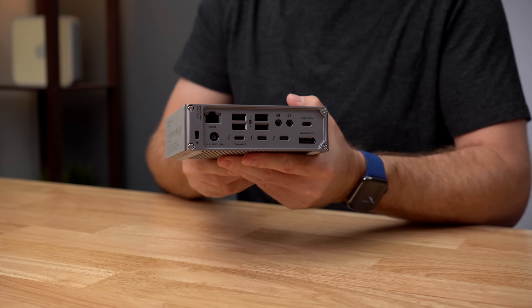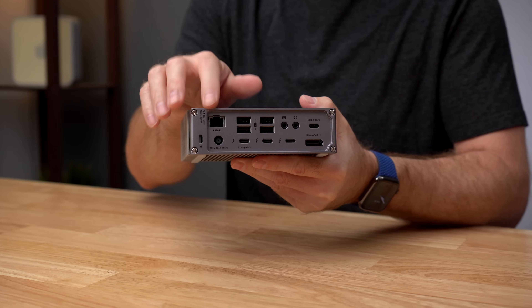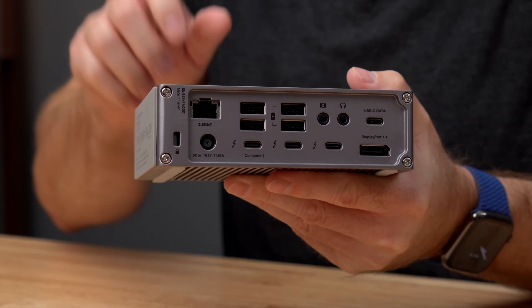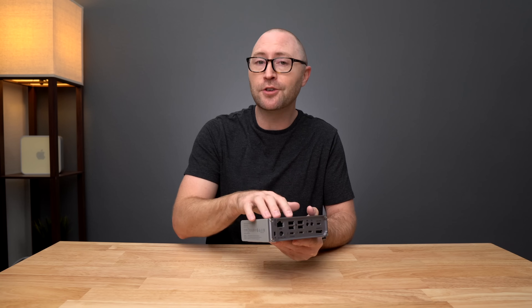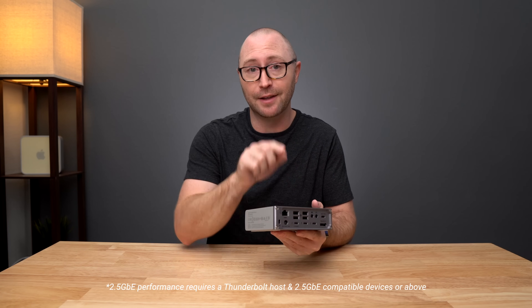Moving to the back of the TS4, on the left hand side we have an ethernet port — but this is not any regular ethernet port you would find previously on a Thunderbolt dock. This is a 2.5 gigabit ethernet port, which means it is 2.5 times faster than standard 1 gigabit ethernet, but is also fully backwards compatible. We will explain more about 2.5 gigabit ethernet later in the video.